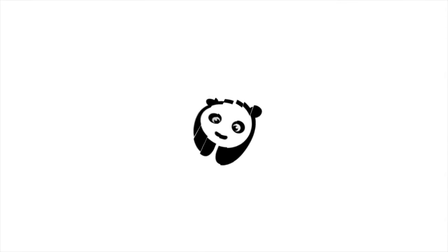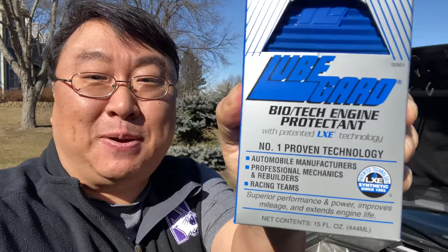What's happening Panda Nation? Peter Von Panda here. I'm outside with my Audi and I want to protect my engine. That's why I picked this up — it's by LubeGuard.